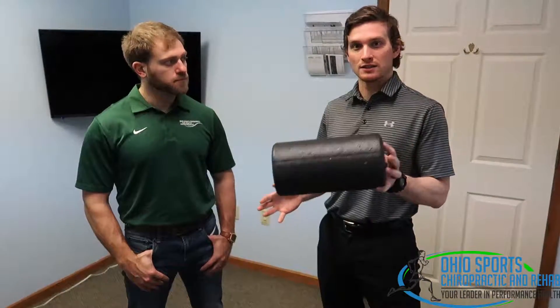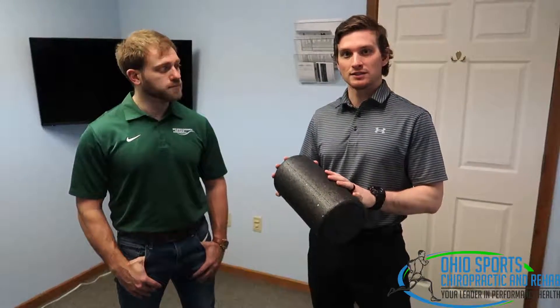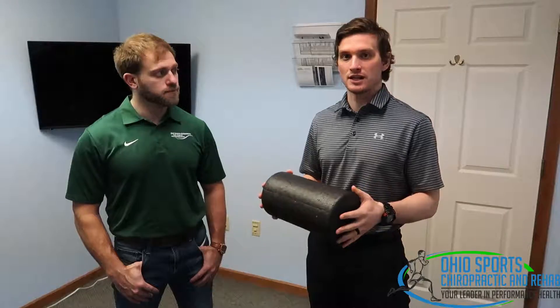So what we're going to use today is a foam roller. You can use a smaller one like this. They make ones that are two or three times the size of this, but typically a small one like this is okay because it's a little bit more convenient and still gets the job done.